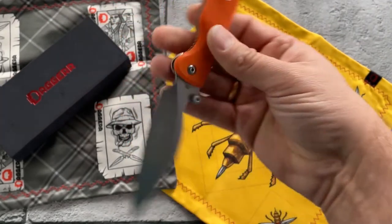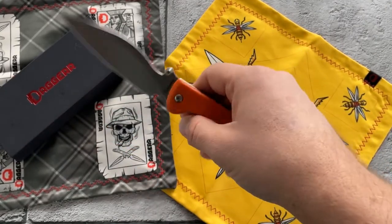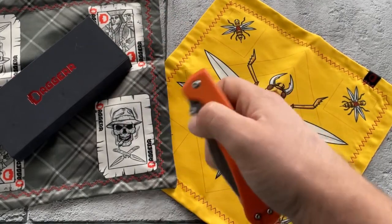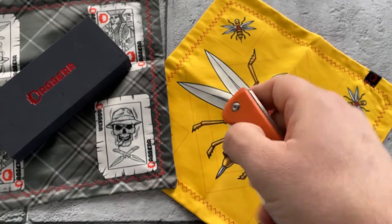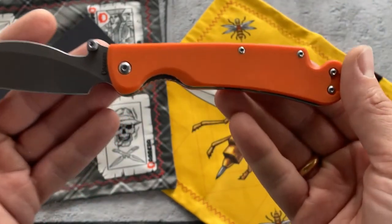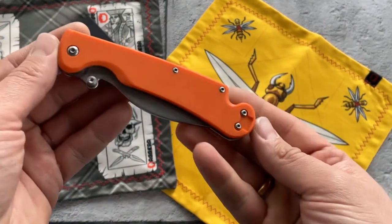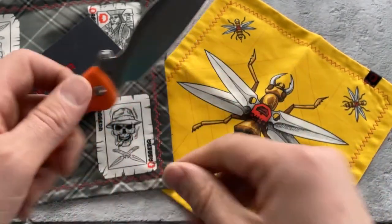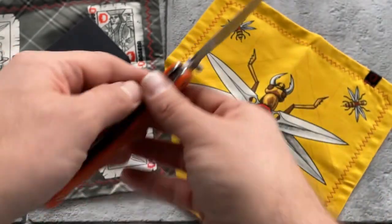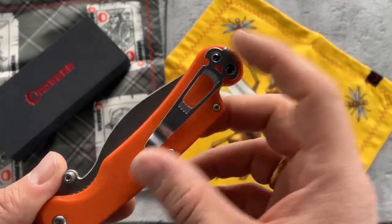The steel on this knife is D2, same as on all our knives, and it has a stonewashed blade. Regarding specs: the weight is 3.97 ounces, or 115–116 grams, which is optimal for EDC knives. The cutting edge is 3.6 inches, the overall length is 8.6 inches, the handle length is 4.75 inches, and the blade length is 3.87 inches.